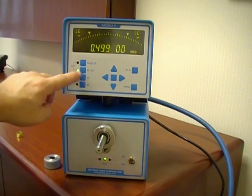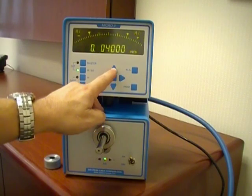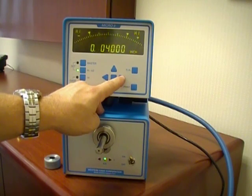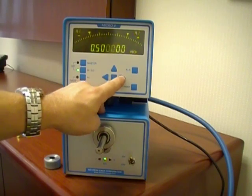We will push the set high low button a second time. The indicator should read high. We will scroll across and add our value as our high value max tolerance. That's going to be .5005.